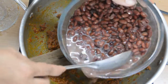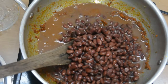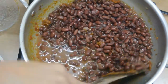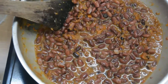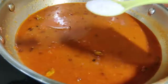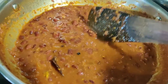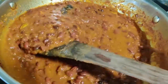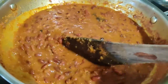When I was boiling the Rajma, I had already added salt. Now we will add salt to taste and balance it. Now our Rajma will go on slow flame. We will cook it for 5-7 minutes on slow flame until the Rajma mixes in well.